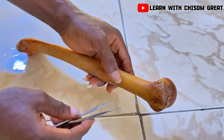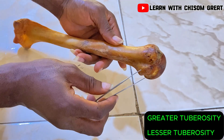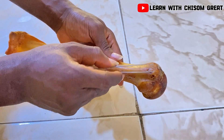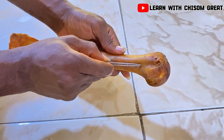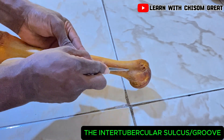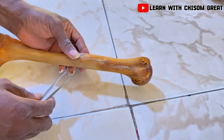Let's go over to the tuberosities. This big protruded part around here is known as the greater tuberosity. This smaller one is known as the lesser tuberosity of the humerus. In between the two tuberosities there is a narrow groove or depression, known as the intertubercular sulcus or the intertubercular groove. This intertubercular sulcus gave passage to the tendon of the long head of the biceps brachii.